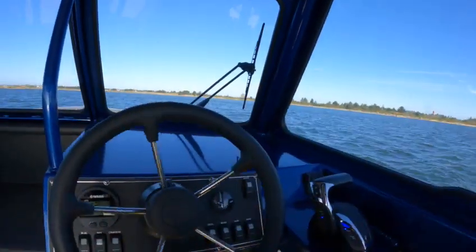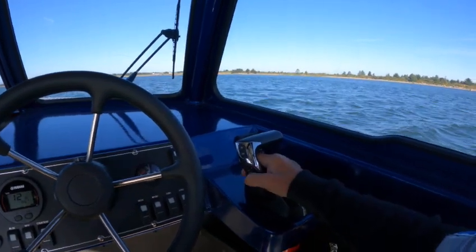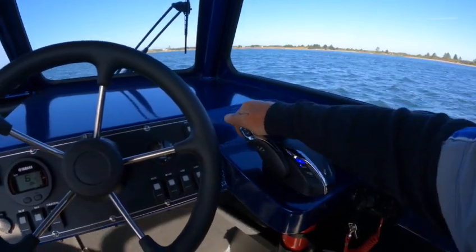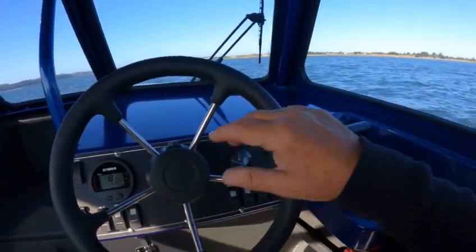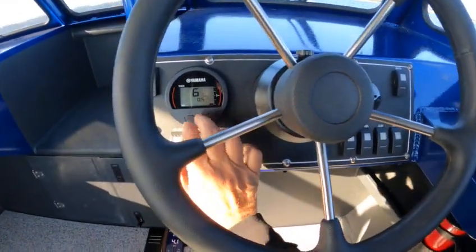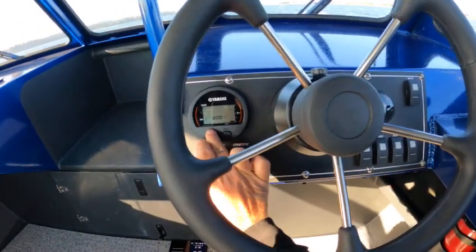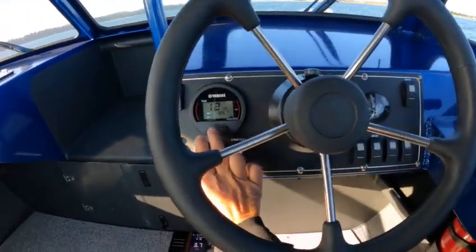VTS — I think that's Variable Trim System — that's for your RPMs. Now I can bring it down, and then as soon as I put it in gear you're gonna hear a beep, then you're ready to go. You can also do it from here — hit this button, it won't do the cruise control — then you hit this until it says 'troll', then you can go up and down on here. You can go back down, then as soon as you put it in gear, see that T comes up.